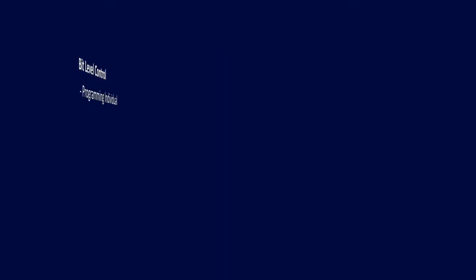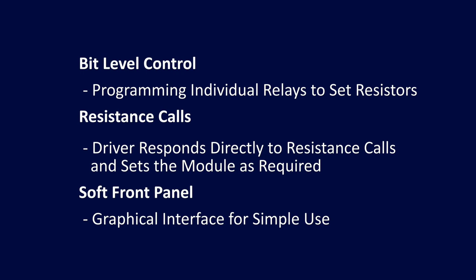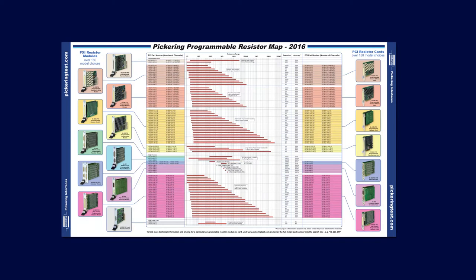Once you've decided on the physical parameters of the programmable resistor, you then have to decide how you want to control it. For example, you may want to switch individual bits or use resistance calls. Both these options can be via various programming languages and applications — for example, LabVIEW and .NET or a soft front panel. Once you've identified all the requirements applicable to your application, how are you going to find your optimum programmable resistor solution?